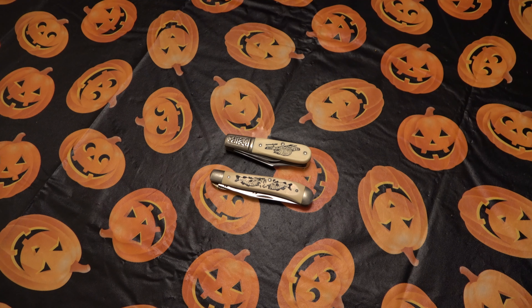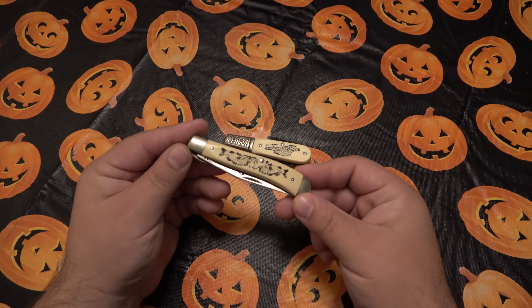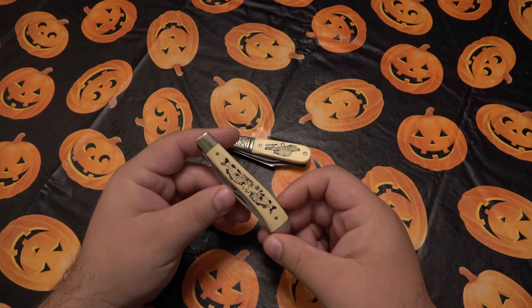Hey, what's going on guys? Today I want to talk about a couple old knives. These are some Schrade Scrimshaw models from the late 70s and early 80s.